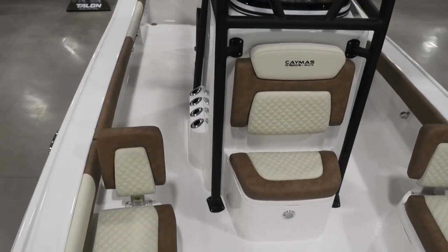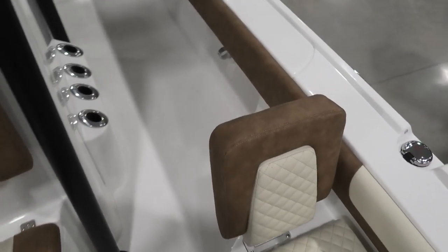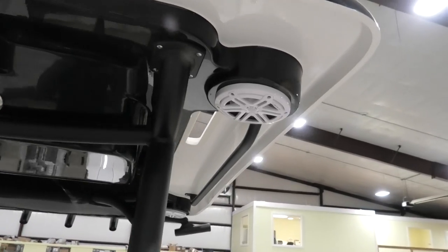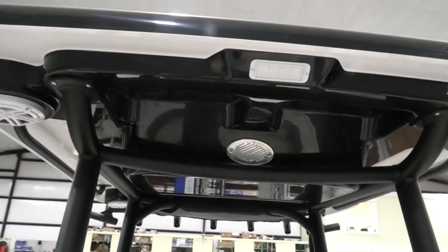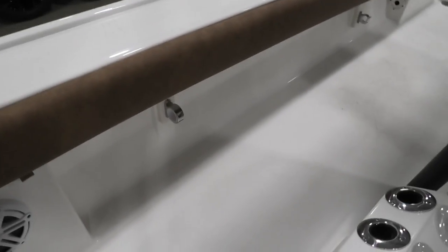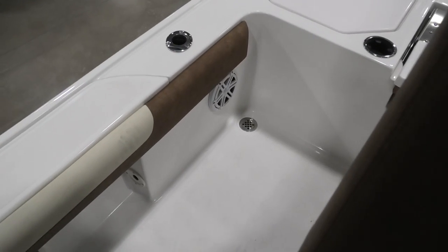You can see the two-tone t-top and all the room on both sides of the console. There are interior lights, and coming down the side you have rod holders with cutouts so you can actually use those rod holders with the t-top. The stereo has four JL audio speakers that face down so you can hear them on a rough day. Spreader lights at the bow and also at the stern. Walking down this side you have more rod holders, more speakers, and a pole holder.